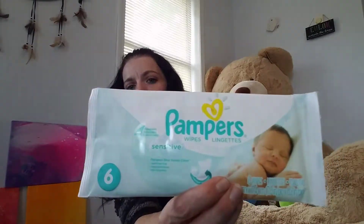It also comes with Pampers Sensitive Wipes — trial pack, just six wipes, no coupons on there.